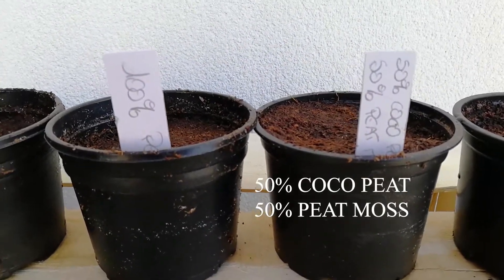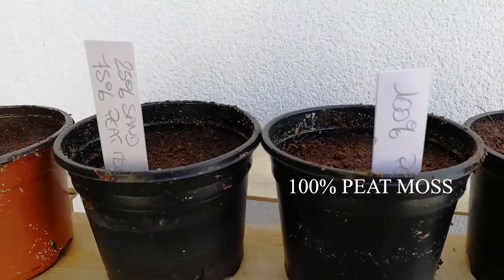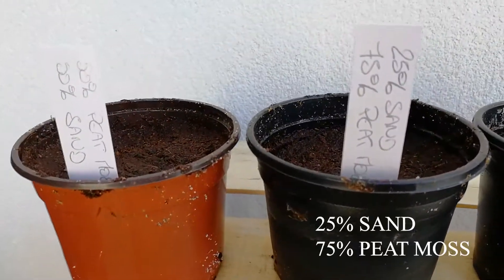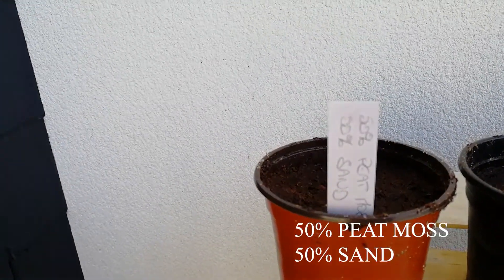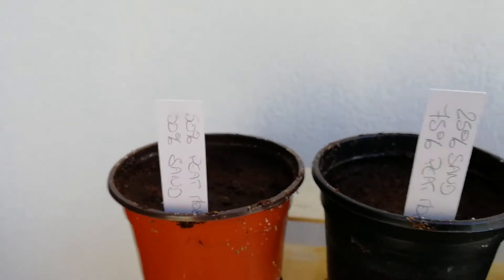The third one is 100% peat moss. The fourth one is 25% sand and 75% peat moss, and the last one is 50% peat moss and 50% sand.